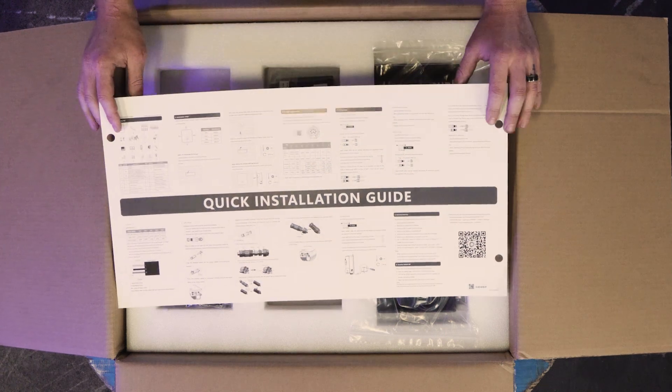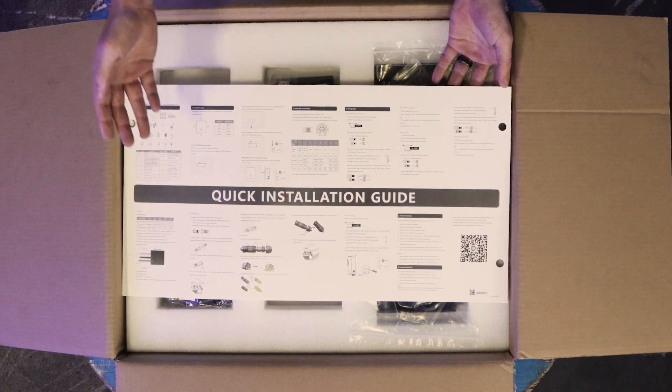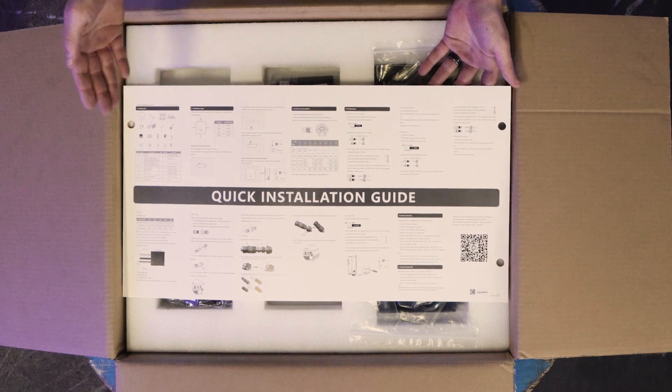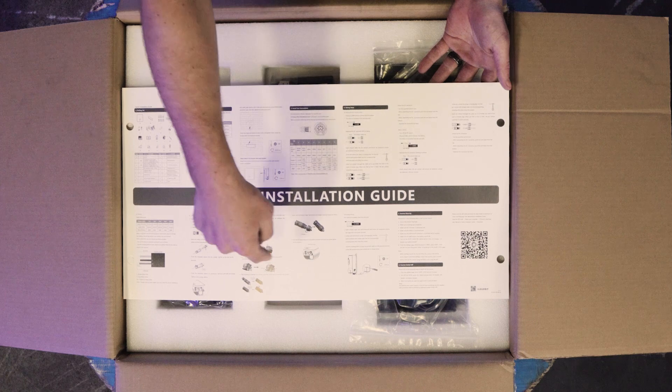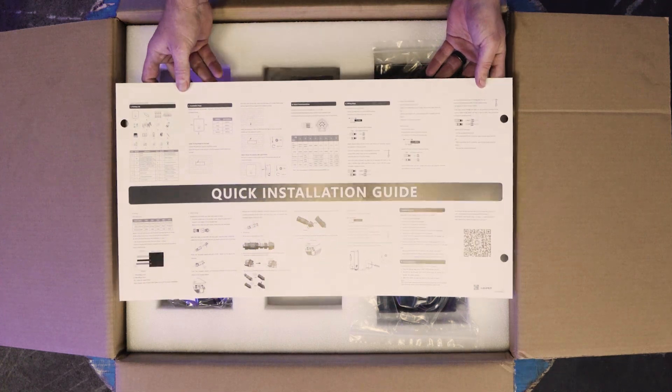On top of the box you get your quick installation guide. This is just explaining to you how to install your inverter, basically from the mounting all the way to the commissioning.